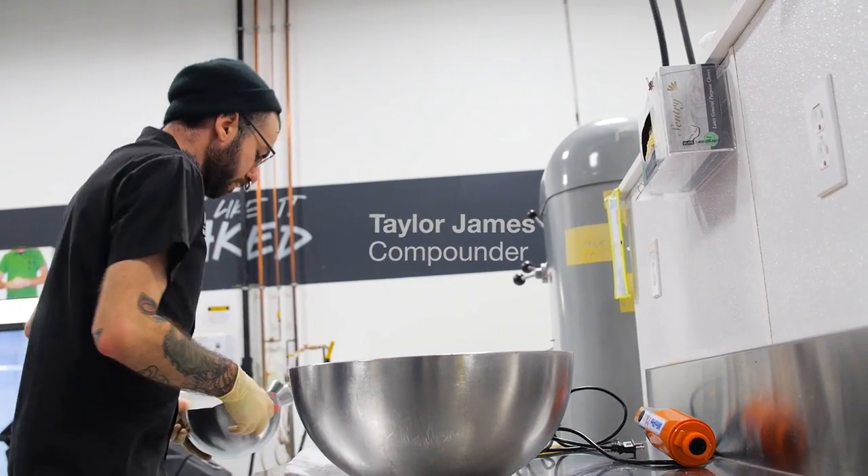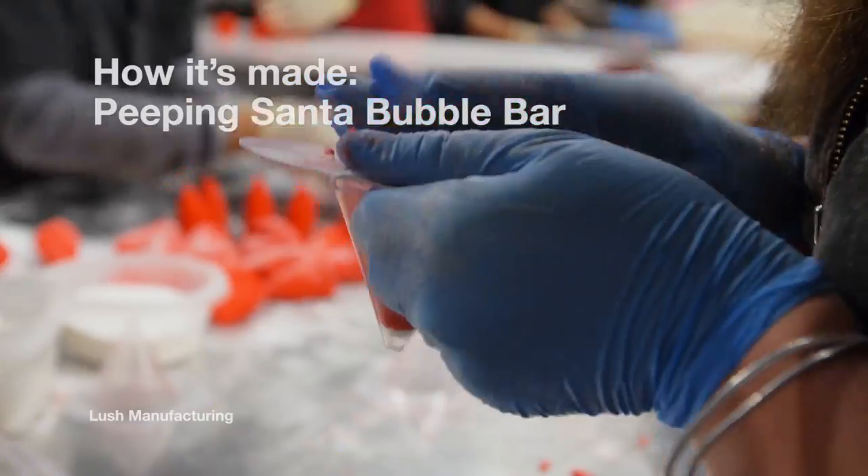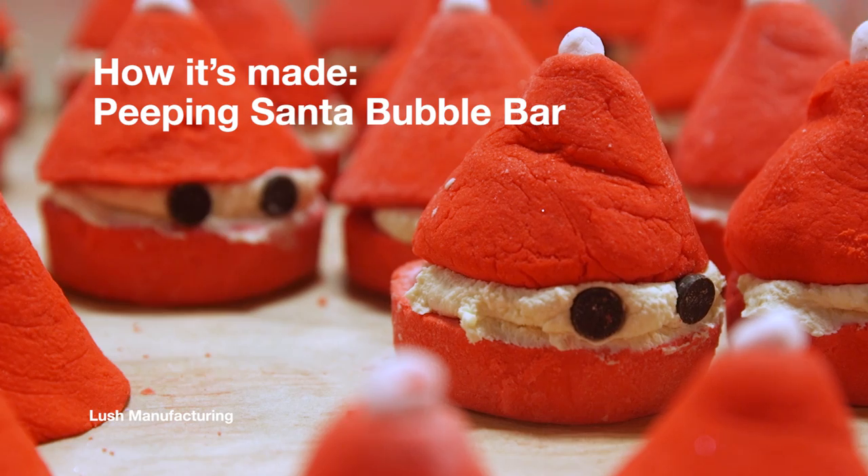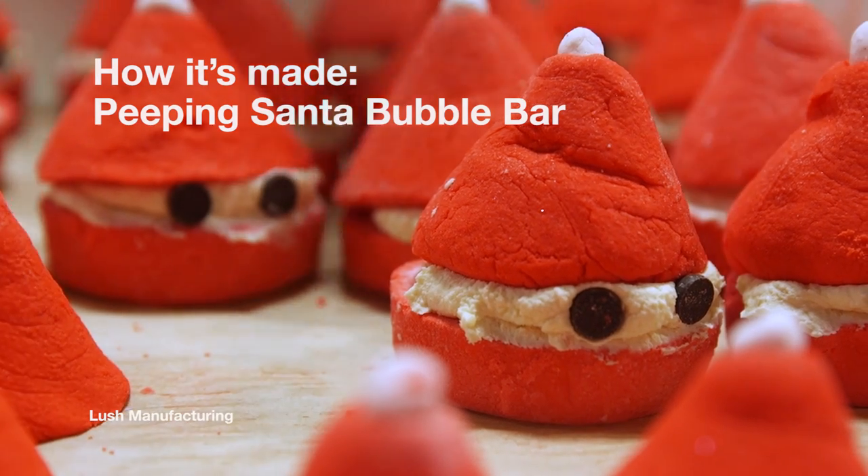Hi, my name is Scout. Today we're going to be making Peeping Santa Bubble Bar. Taylor's going to be compounding for us today. Peeping Santa Bubble Bar is a Christmas exclusive made for bath lovers. It's made with fair trade cocoa butter and hand churned shea butter.